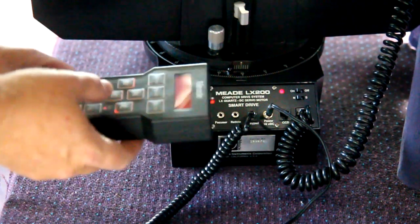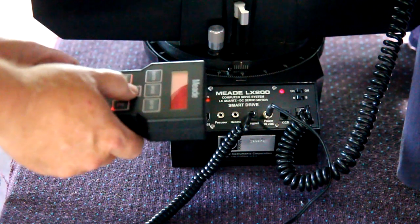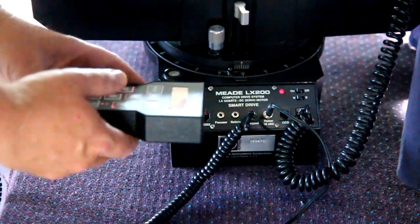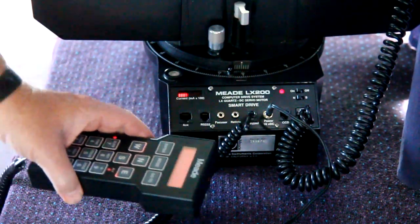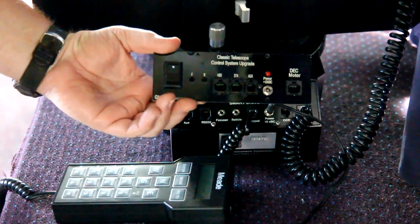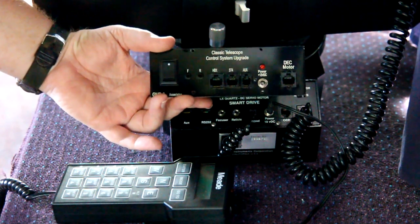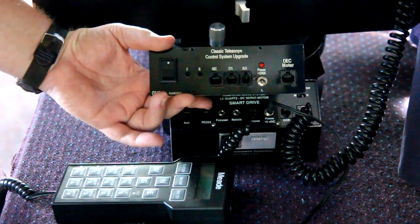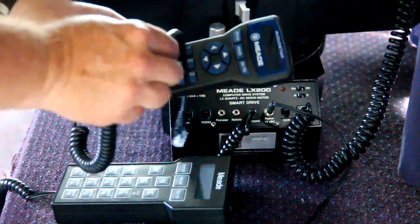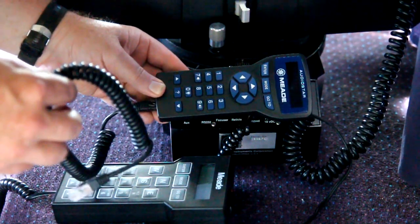As you can see, this telescope is fully functional, so I'm going to make the swap over to the new controller. This is the new controller control panel that is going to be installed here, and you can tell it's quite a bit different than the standard Mead controller. This is the new Autostar hand paddle — the hand controller that I'm going to be using with this particular telescope upgrade.